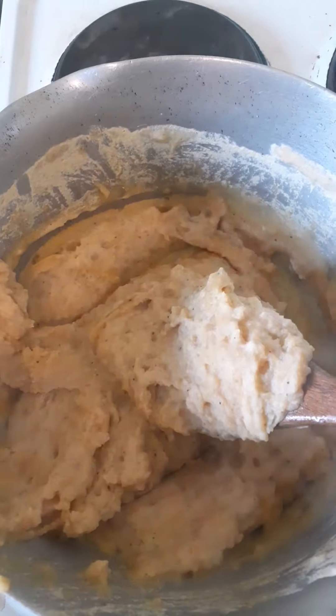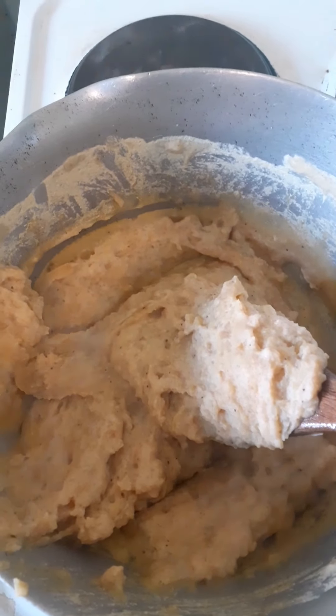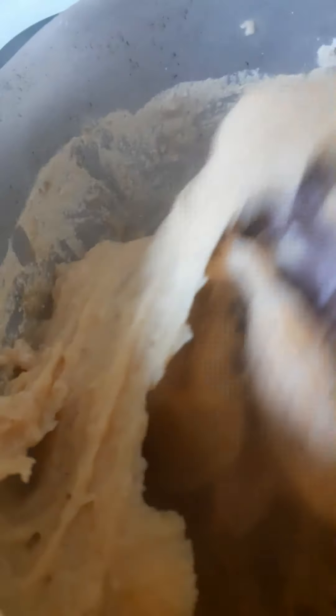I can tell you this fufu is going to taste yummy. This is how I knead the fufu with my spatula or wooden stick against the wall of the saucepan — just like when preparing fufu bangku in Ghana or preparing pounded yam in Nigeria.